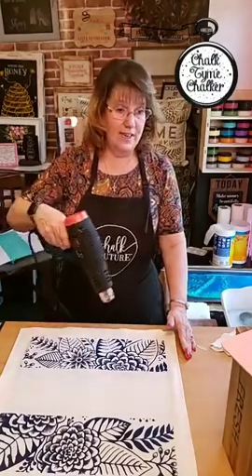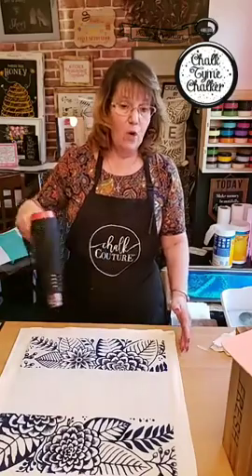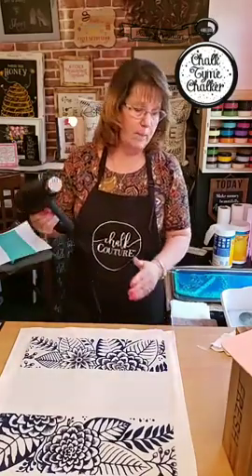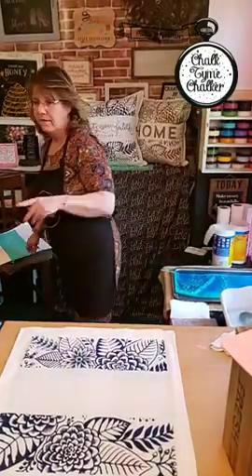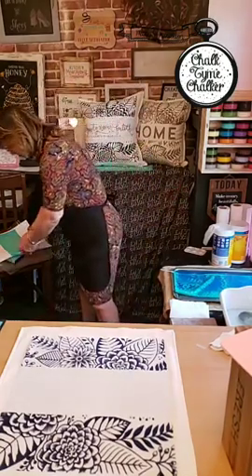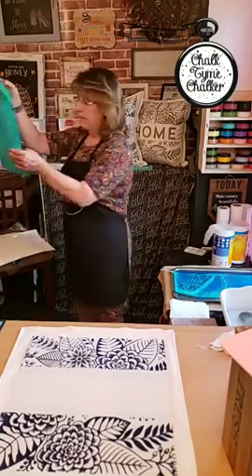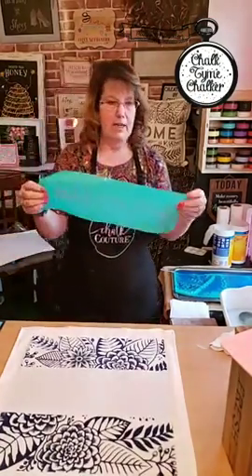Have you been on the site to look at all the color inks? They have gorgeous gorgeous colors. I just ordered eucalyptus — I can't wait for that to come in on a white pillowcase. When I first started I got some of the main colors like greens, navy, black, white, and a teal. I have a couple more colors coming in.